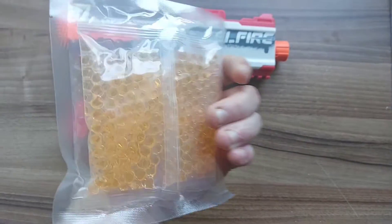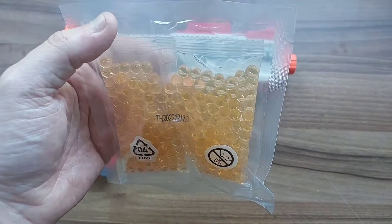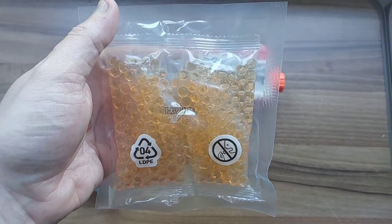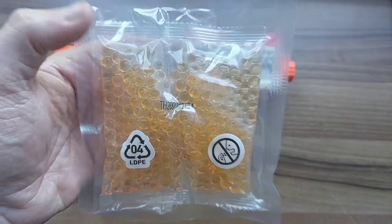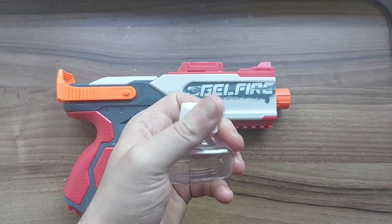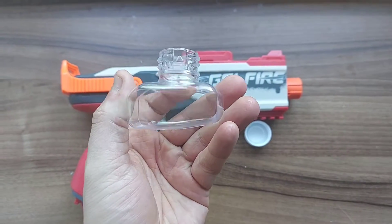One good thing to know about the Legion is that the 300 rounds that come with it are already hydrated and ready to fire. If you do buy unhydrated rounds, which are obviously going to be a lot smaller, you have to make sure to rehydrate them in water for at least four hours. But since these are already hydrated and ready to load, you just put them into the hopper and you're ready to fire. The hopper is a small molded plastic bottle that even comes with its own lid, so you can screw it on to keep rounds safe while moving around.